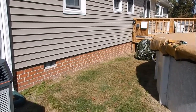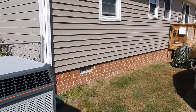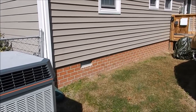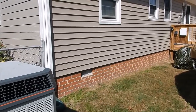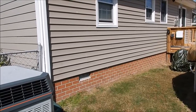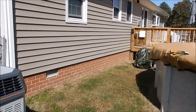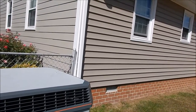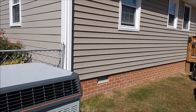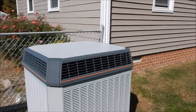By the time we condition that crawl space all along underneath there, it's probably gonna save us 30 to 40 percent on our heating bill. Once those walls are insulated and it's a conditioned crawl space, it'll keep out crawlies, mice, crickets, and all that. Anyway, I just want to show you part one of the project — there'll be more videos to come.